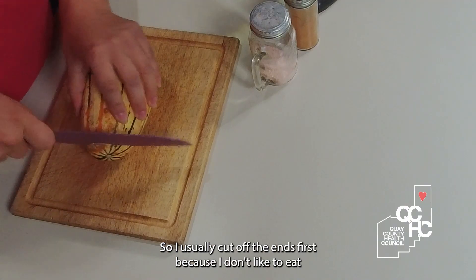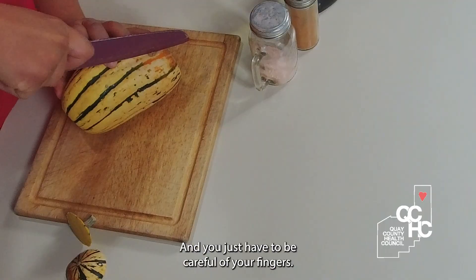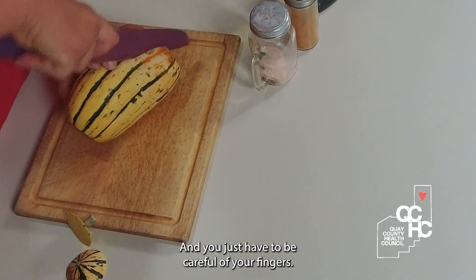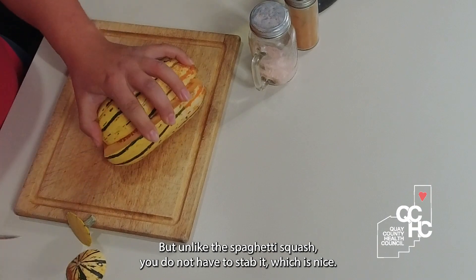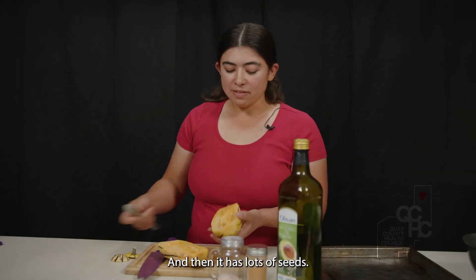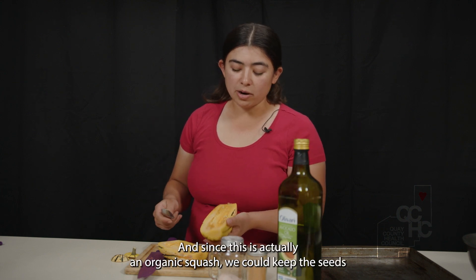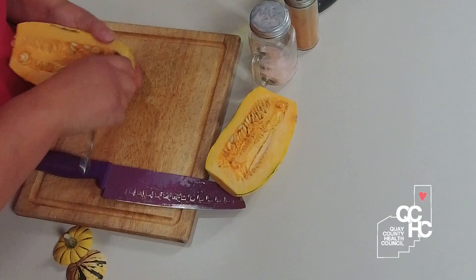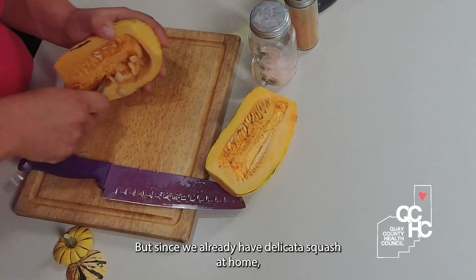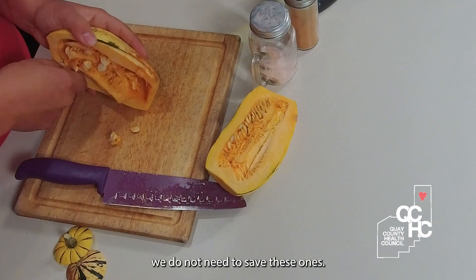I usually cut off the ends first because I don't like to eat that spot, and you just have to be careful with your fingers. It still has a harder shell, but unlike the spaghetti squash, you do not have to stab it, which is nice. It has lots of seeds, and since this is actually an organic squash, we could keep the seeds — just rinse them, put them on a paper towel, and save them for next year. But since we already have delicata squash at home, we do not need to save these ones.